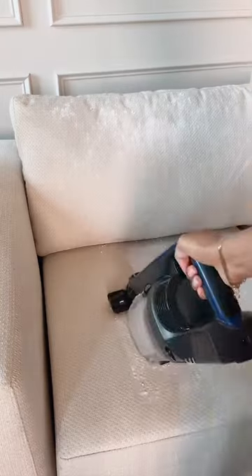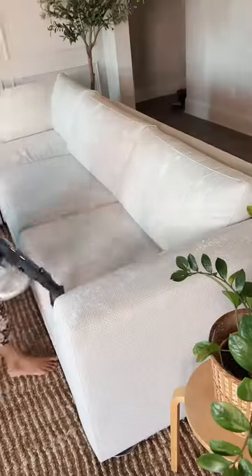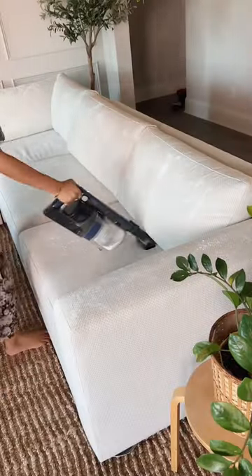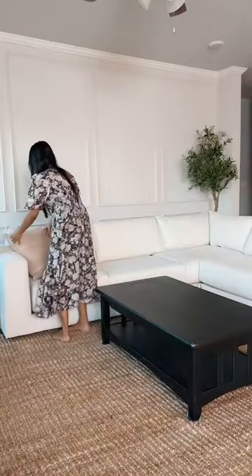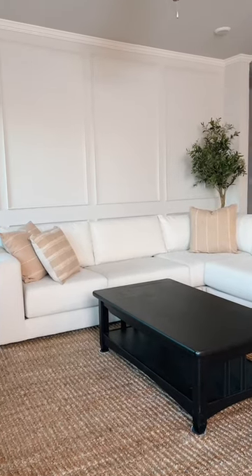Then use your vacuum cleaner with its upholstery attachment to vacuum up all the baking soda powder from the entire surface of the couch and the cushions. That's all! Not only will it allow your couch to look great, but it will also smell great.